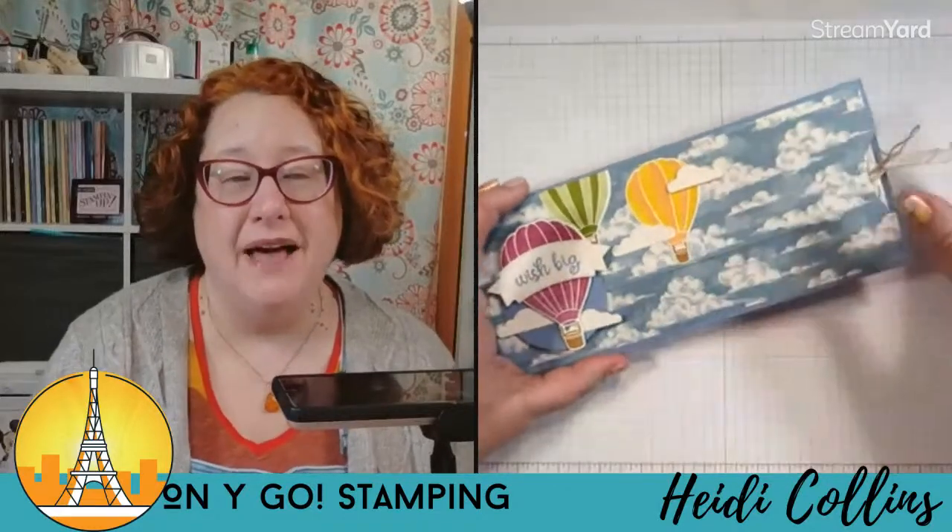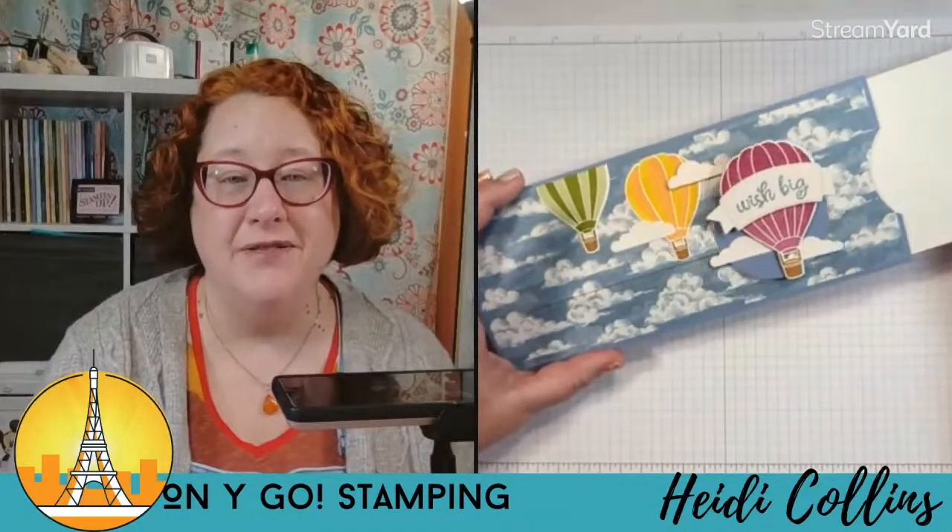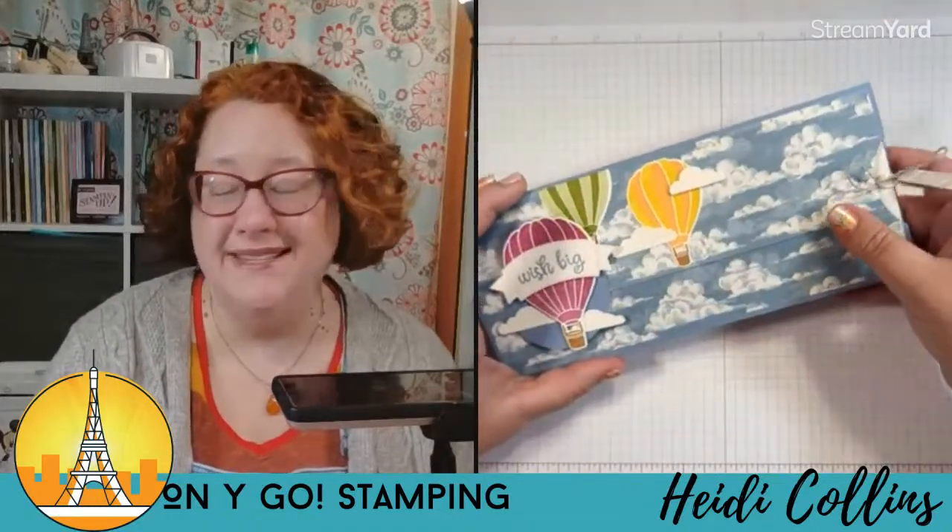This one I did with the hot air balloon stamp set, which is not what I'm going to be using as I make it tonight, but I wanted to show you some other examples. This is what we're gonna be making. So cool, so easy.